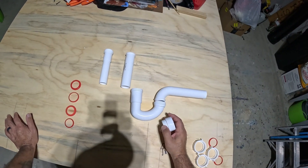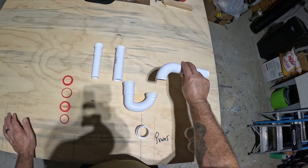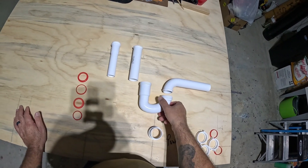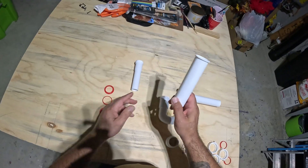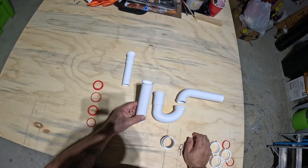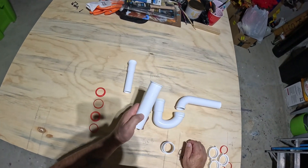Just to go over a little bit of the nomenclature: this is called a waste arm, this is your trap, and this is the tailpiece. In kitchen sinks you'll have a tailpiece that connects to the sink strainer.